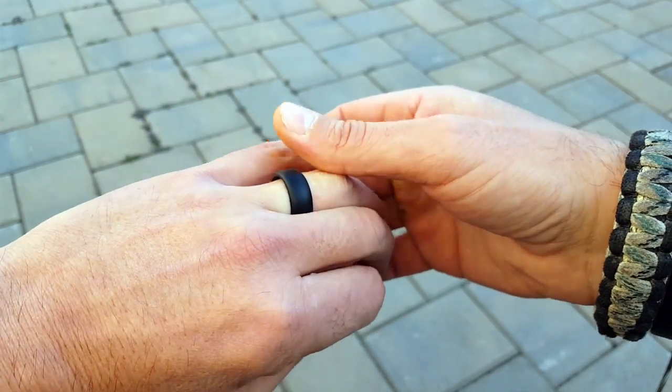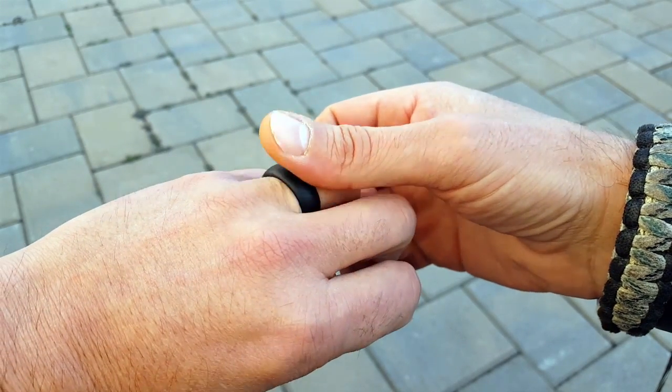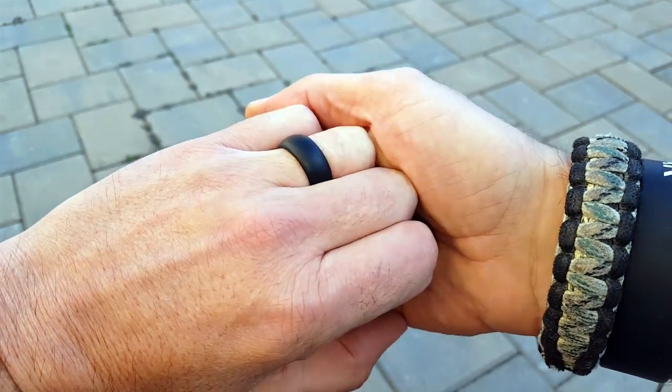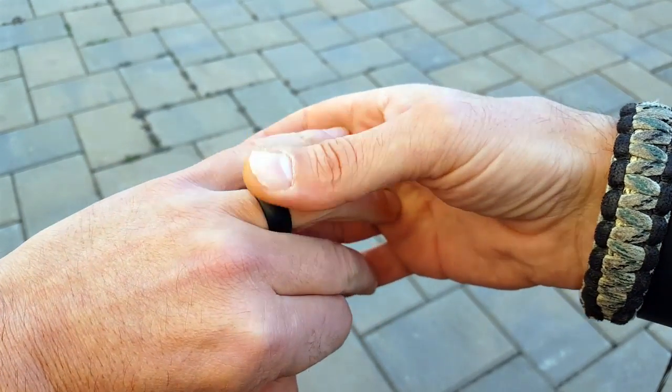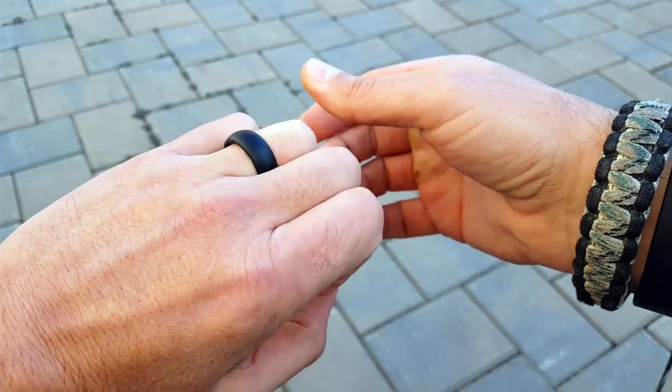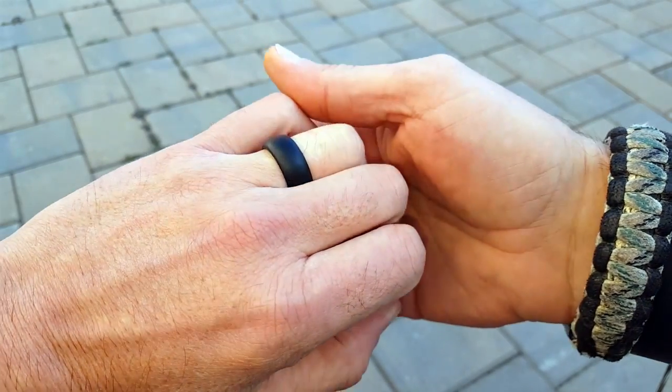That comes in handy for me, not so much in a survival situation, but I do travel a lot. It's cool when you're out there, especially in the Middle East and Europe, teaching people. It does get lonely out there sometimes, so it's nice to look down and think of my wife, think of the family, and the reason why you're doing this.